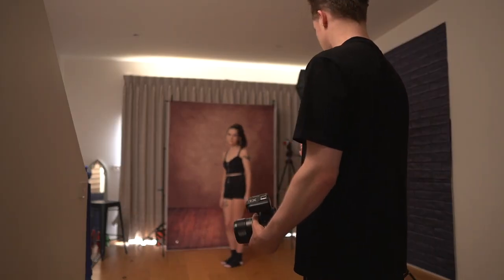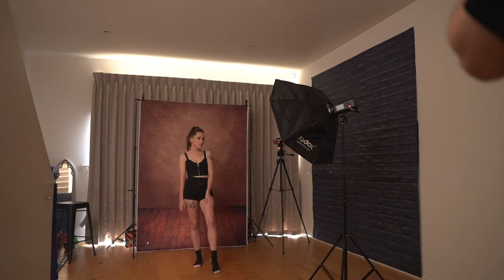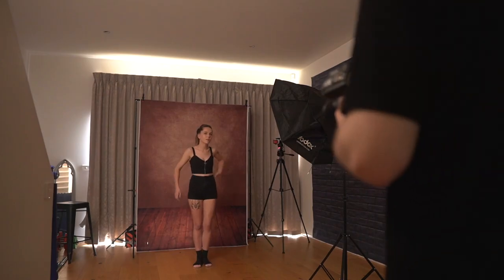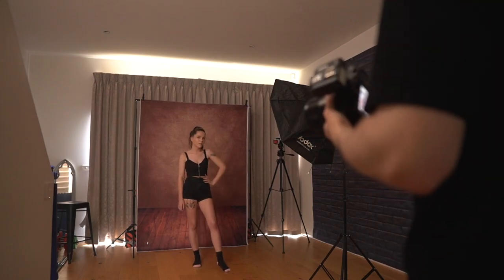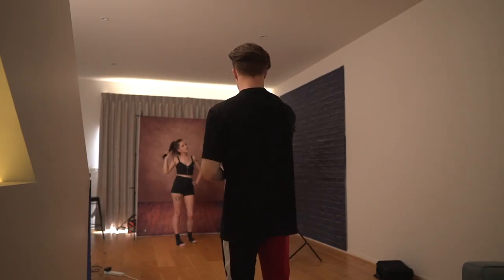Take two steps out from the backdrop. Just look straight at the light for me. You might go with your hand on the side of your hip — so just like, we'll go front on like this. Put your legs just together like this and take a small step this direction.